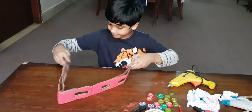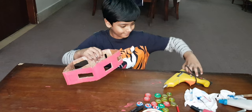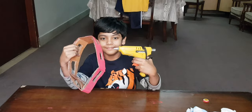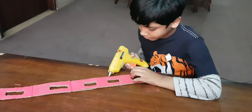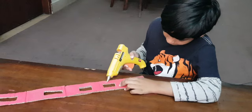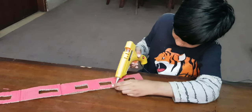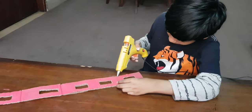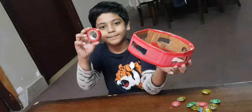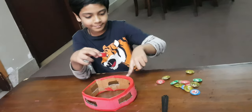I am going to make a circle with this cardboard and I am going to use this hot glue gun. I am putting glue on the edge of the cardboard so I could fold it and make it a circle. I have put some tape on the edges so it looks neat and nice.